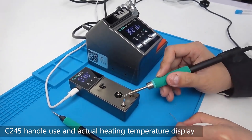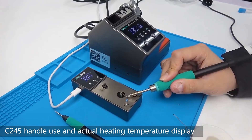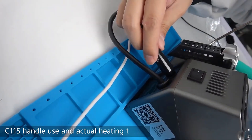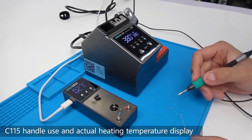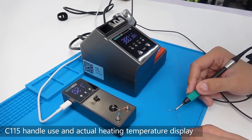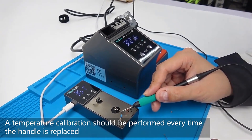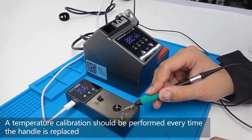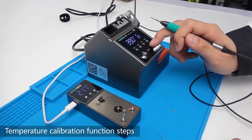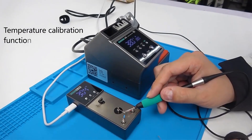It features a dormant metal ring in the handle for automatic sleep mode activation when placed in the stand. The station comes with three soldering iron tips — I, IS, and K — and is characterized by small temperature error, fast heating, and rapid temperature recovery. Additionally, it offers preset temperature options, software control, and temperature compensation functions for efficient soldering tasks. The detailed guide helps users select the appropriate handle configuration based on their specific work requirements, ensuring precision and effectiveness.